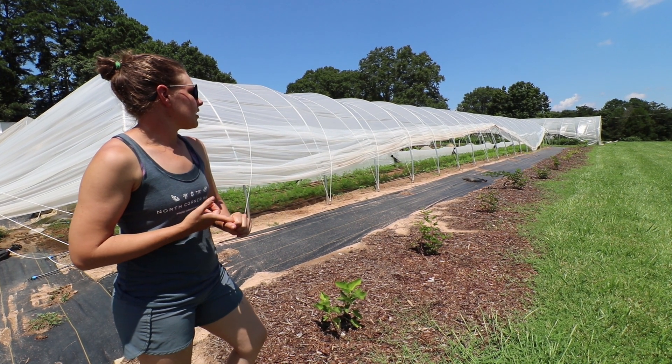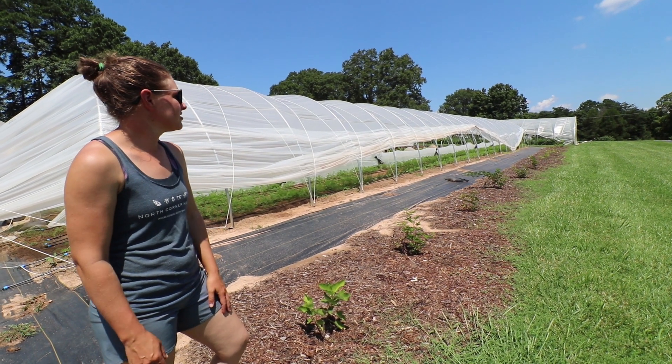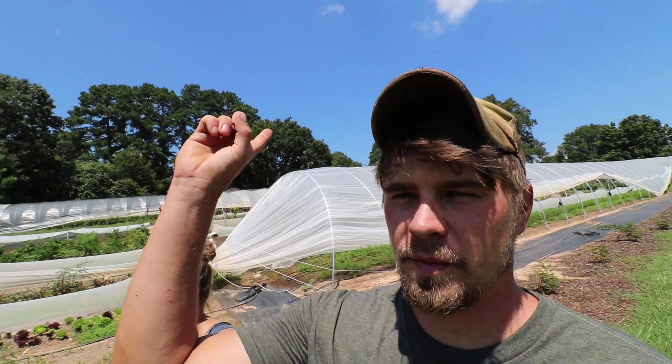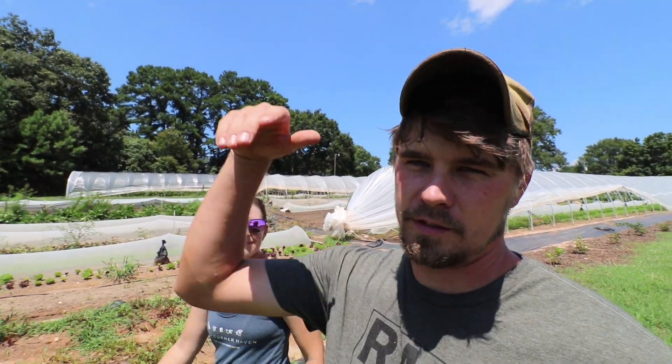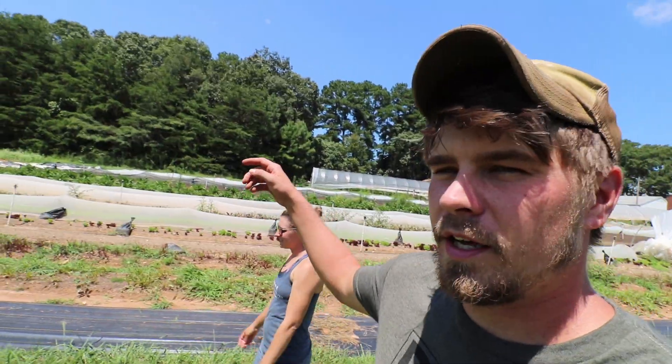This is our little hedgerow — we have black raspberries, blackberries, figs, and a couple of serviceberries. It's like our little berry hedgerow. We're going to put birdhouses in here for bluebirds. We have power lines up by the house and the bluebirds just hang out there, swoop down, eat stuff — they hang out on the wobblers too sometimes, which is cool.